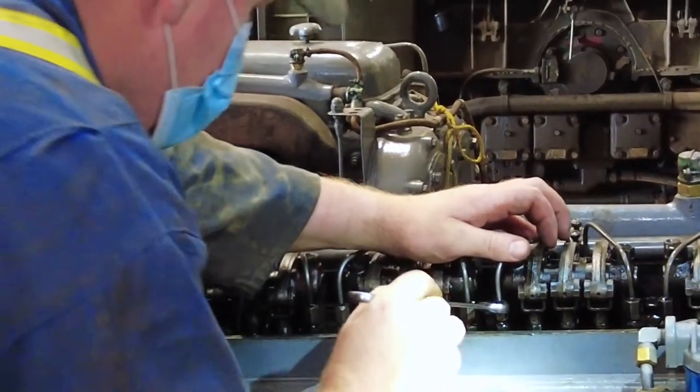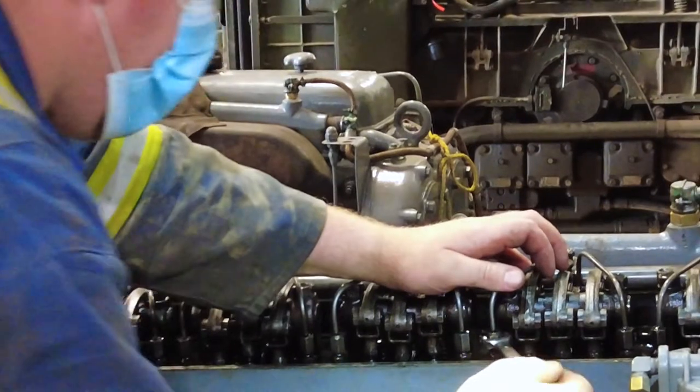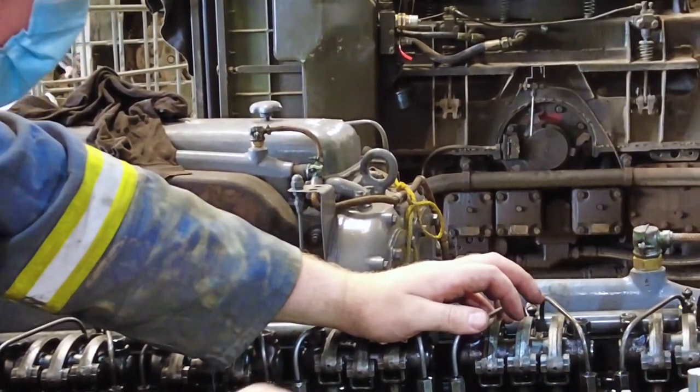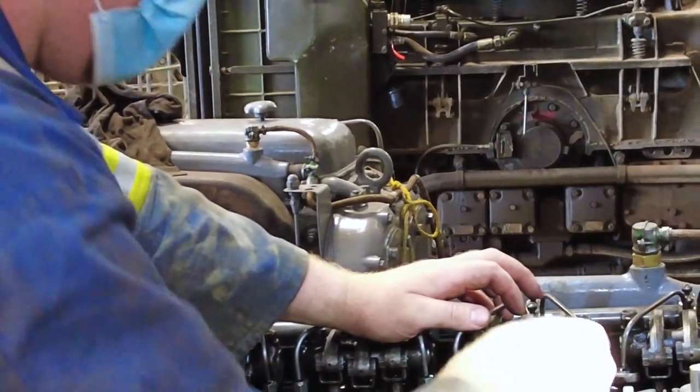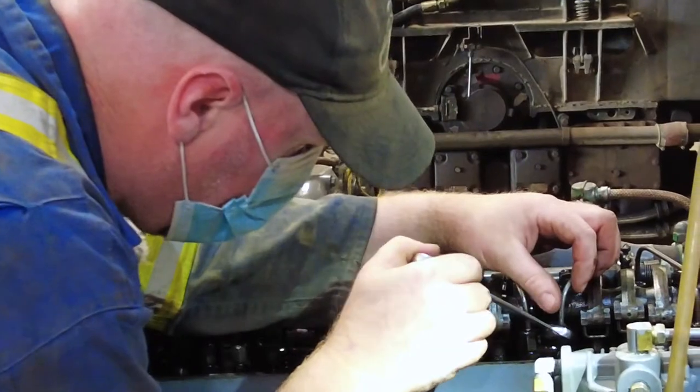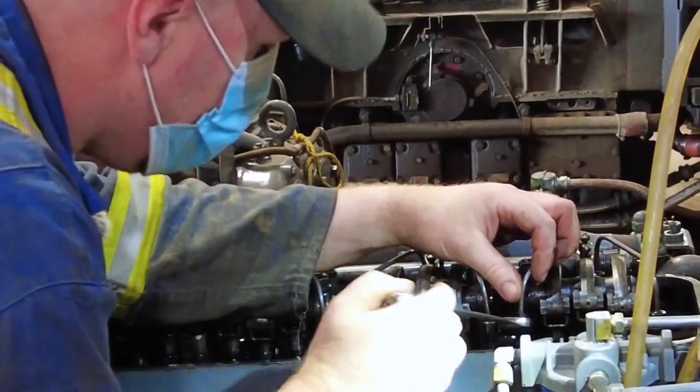We're just letting the air out of the fuel lines. This is your lead rail here going to the injectors, so we're just cracking all the injectors, making sure there's no air at the injector before we start it.